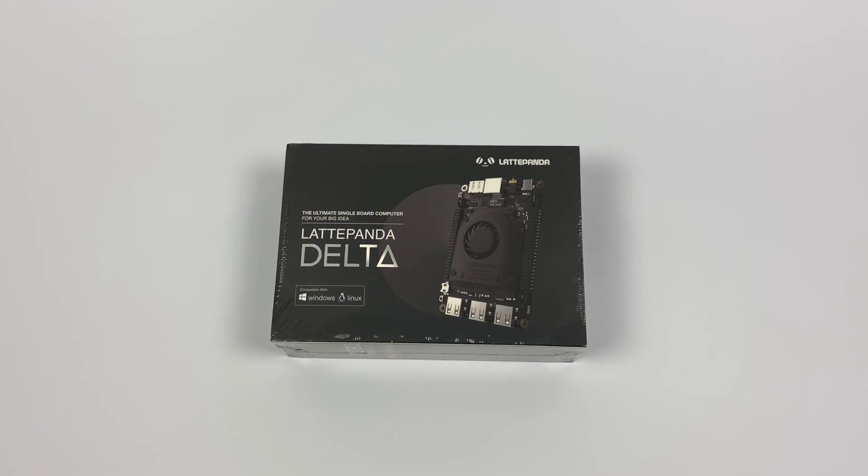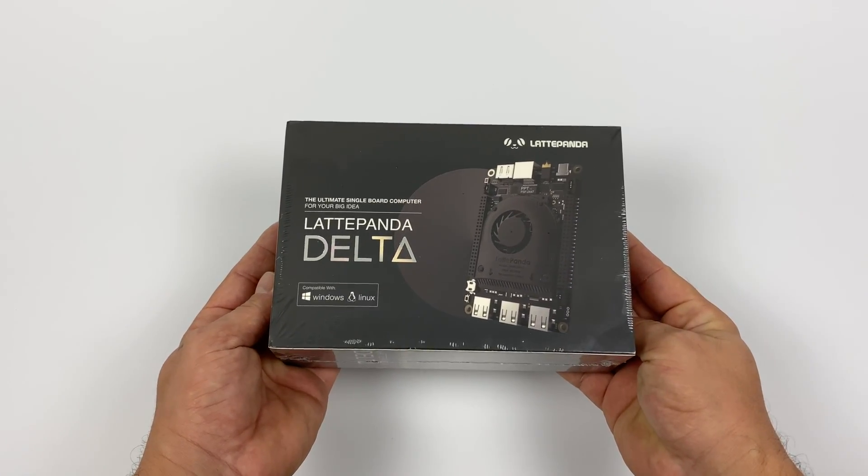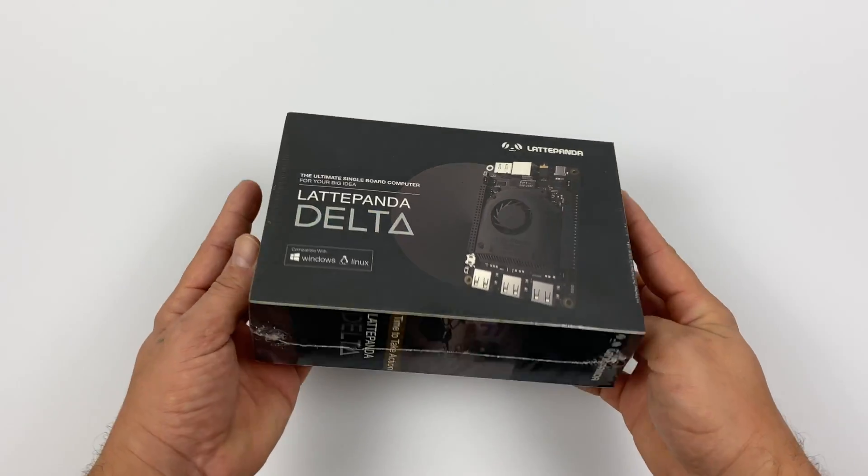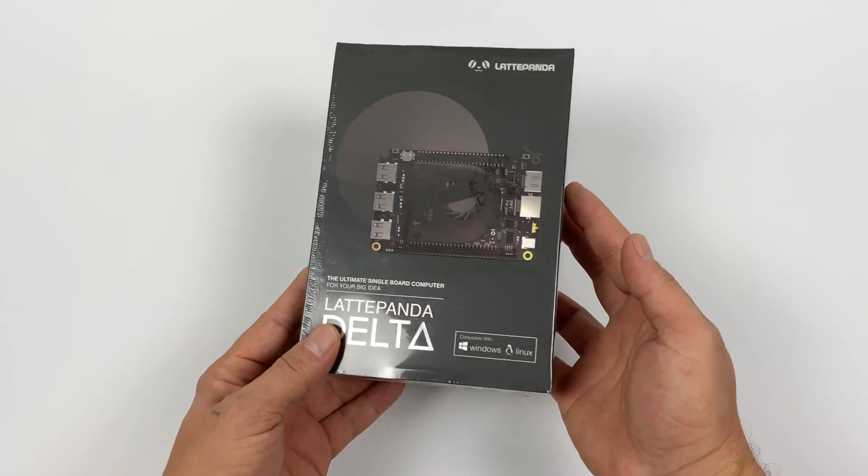What's going on guys? It's ETA Prime back here again. Today we're going to be taking a look at the all new Latte Panda Delta. This is the little brother of the Latte Panda Alpha and this was announced earlier this year. A lot of people have been waiting for this and it's finally here.